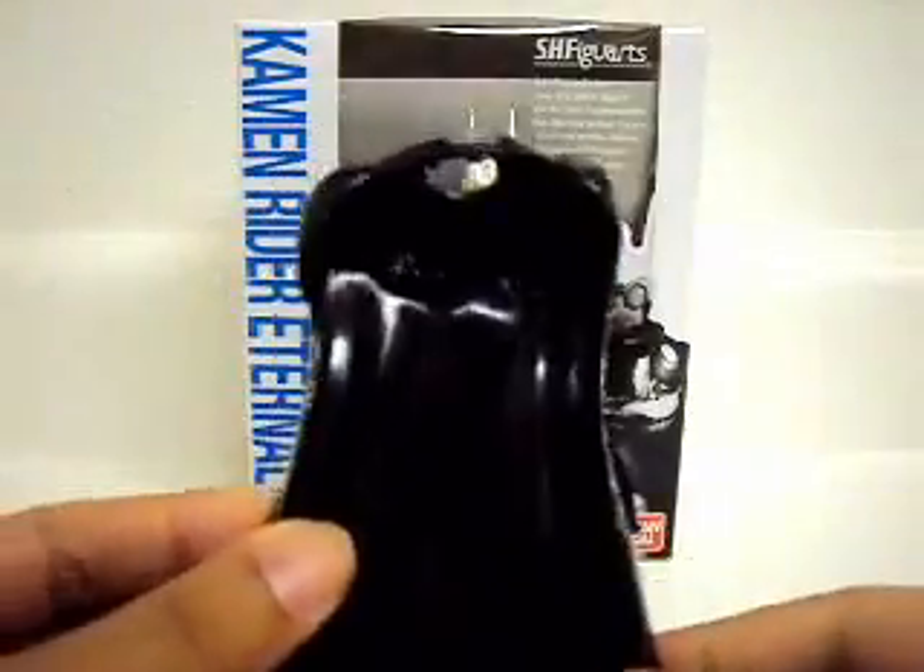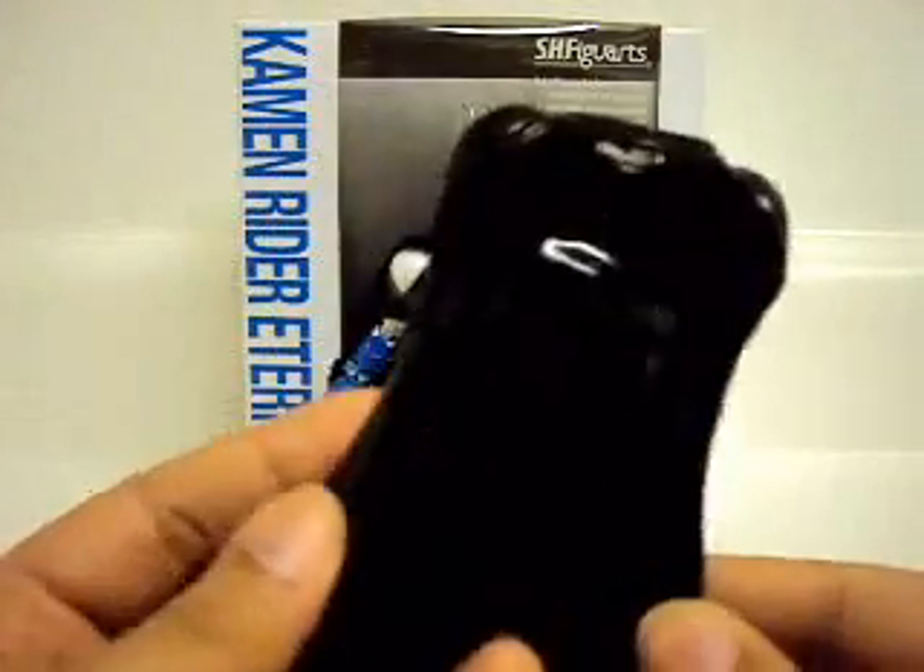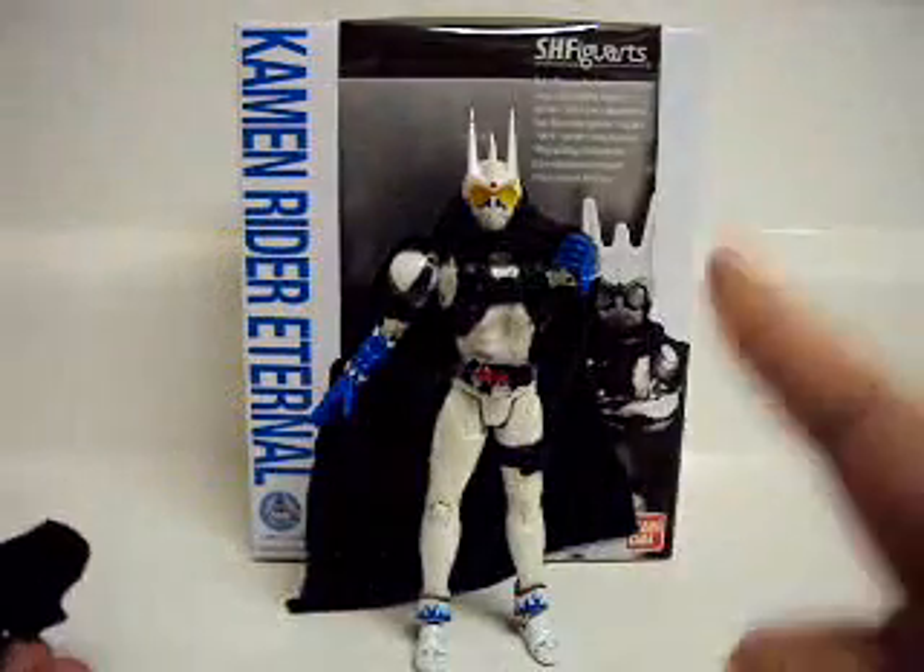Last but not least, he comes with a cape. This is the cape he comes with. I will show you briefly how to put it on. That's a cape I made for him, which is infinitely better.